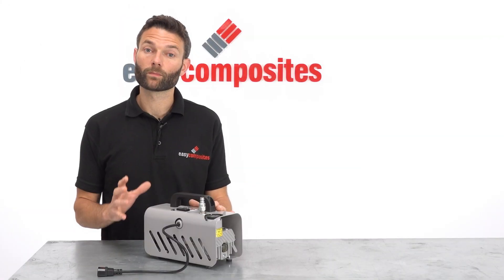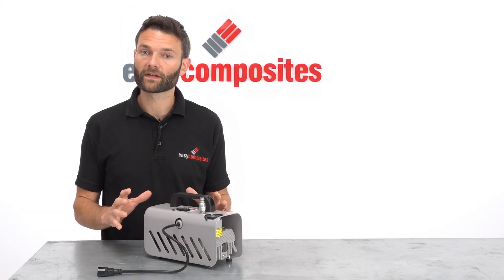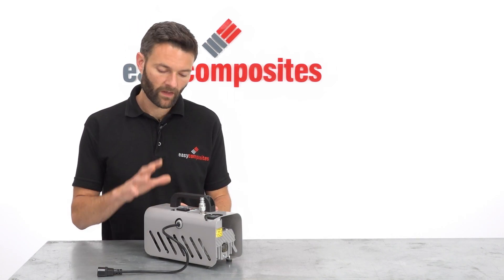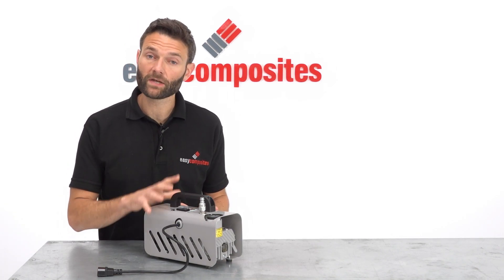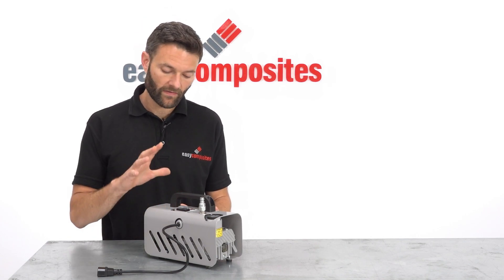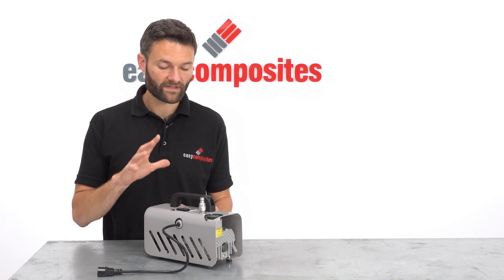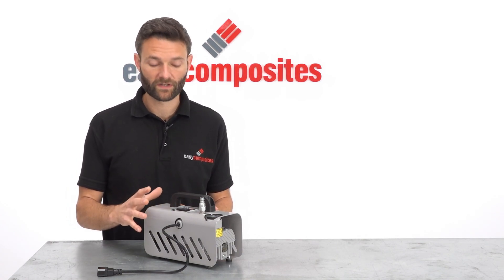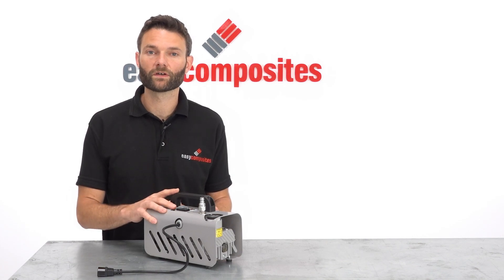With such a wide range of vacuum pumps available on the market at different prices, it can be difficult to decide which vacuum pump is right for you. Whilst the EC4 isn't the cheapest vacuum pump you can buy, we believe that it is the best value and that this pump rewards a little extra investment with its excellent performance, some important features especially for composites use, and its extremely reliable service.